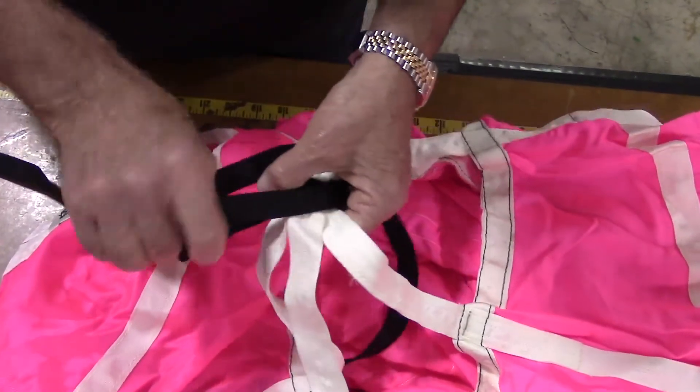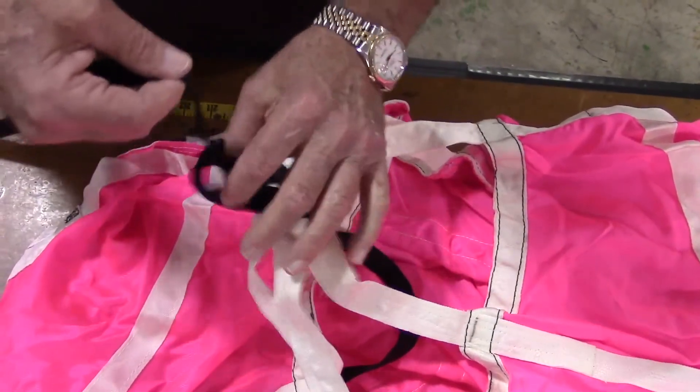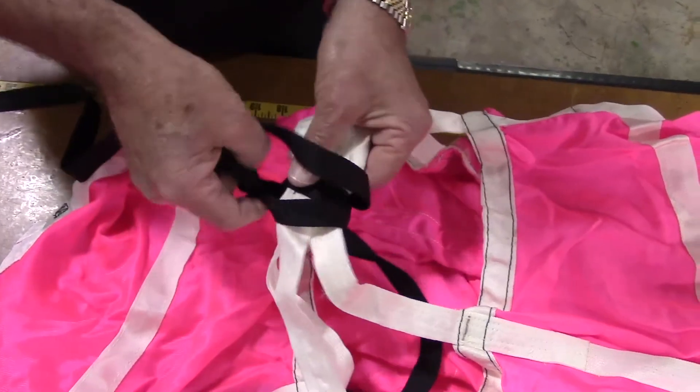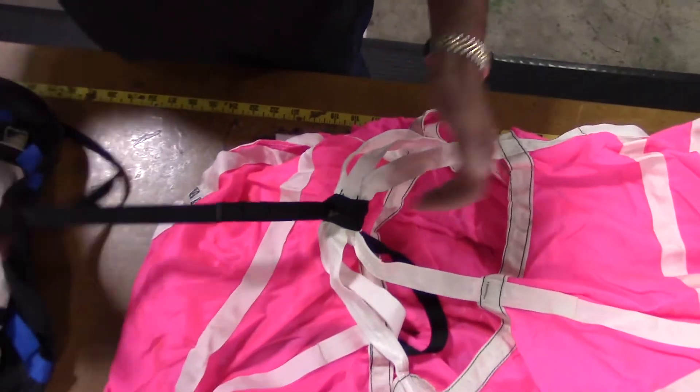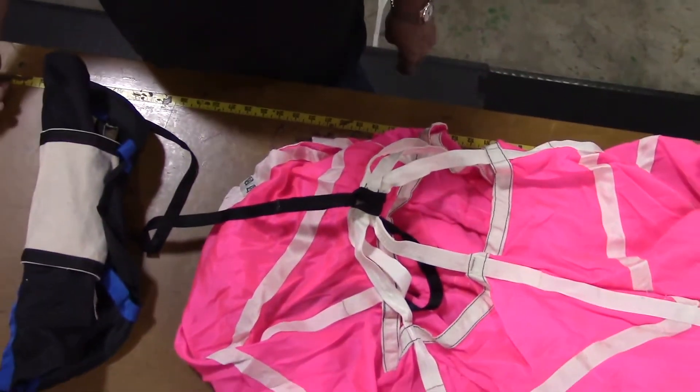Make sure the bridle cord exits this attachment at the top of the canopy apex towards the launcher bag. Your new launcher bag is now installed and ready to run.